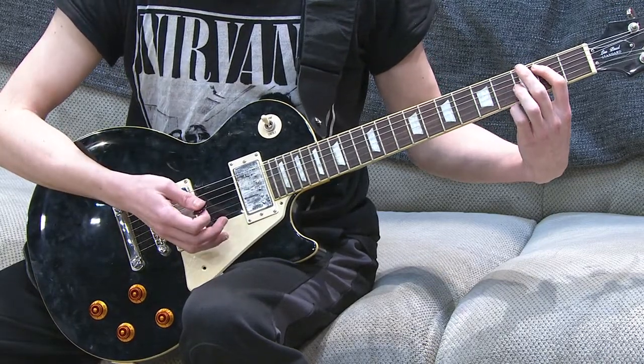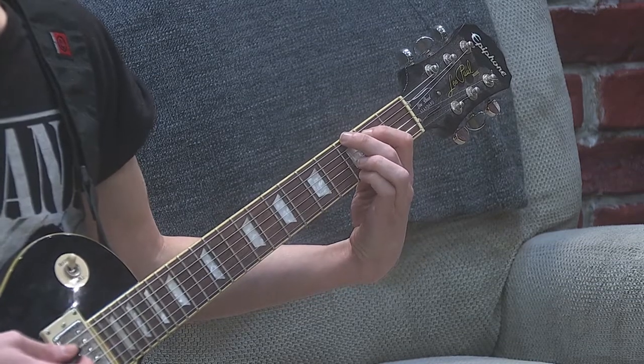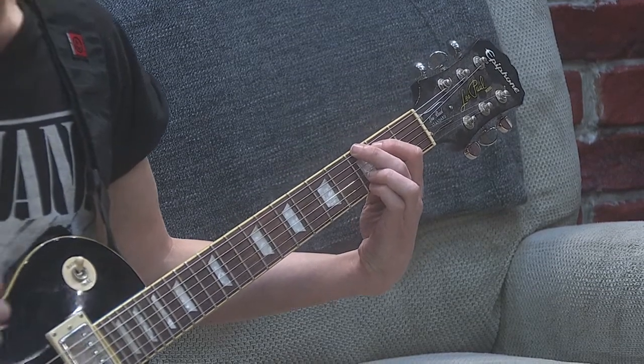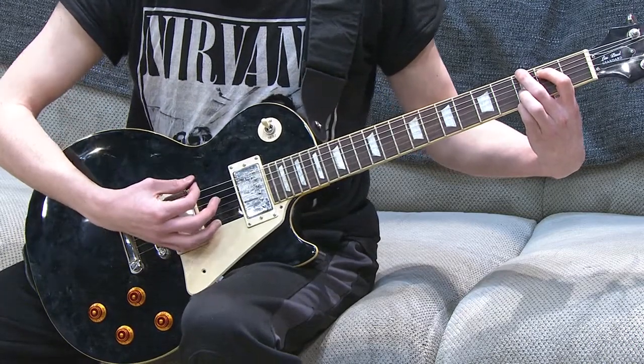Your last chord is going to be G major. You're going to leave your first finger where it is, and your second finger is going to grab the third fret of the bass E, and your third or fourth finger can grab the third fret of the high E. It'll sound like this.